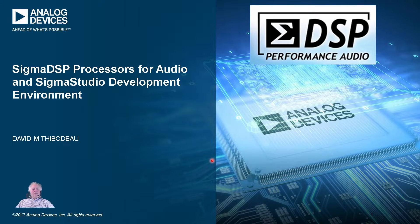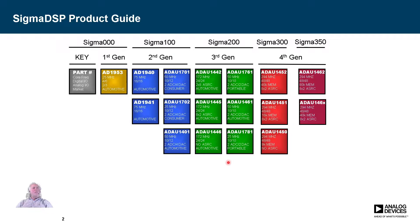It's good to have a sense of the history of the products. The first generation of the Sigma DSP goes way back — we still sell a few of these, but they're very old parts. We pretty much called it the Sigma core. After that, we developed the Sigma 100 core, a Sigma 200 core, a Sigma 300, and a Sigma 350. I'll refer to these core names a lot when talking about the processors, rather than the part numbers themselves.